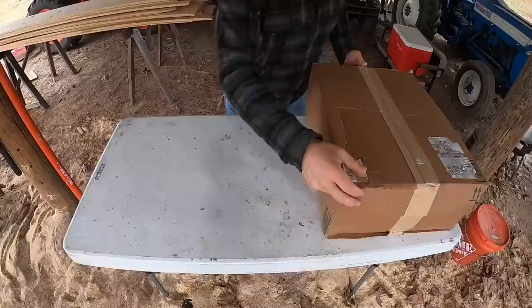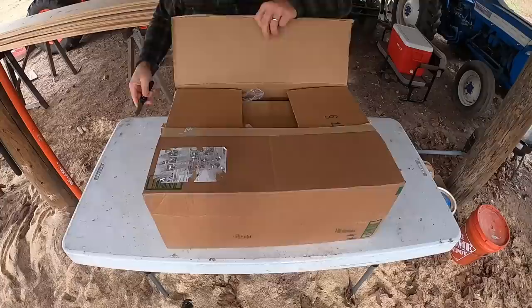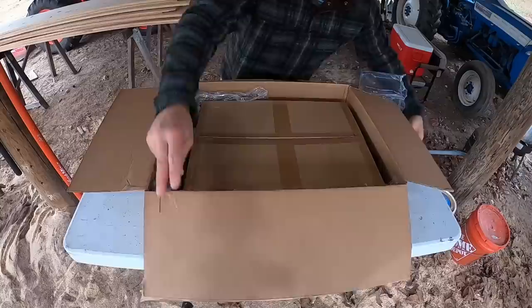I've got several boxes here full of lights. Let's open them up and check them out and then try to get them installed. I've got kind of a catch-22 here — I need to see in the boxes to have better lights, but I need better lights to see in the boxes. So let's go ahead and open these boxes.